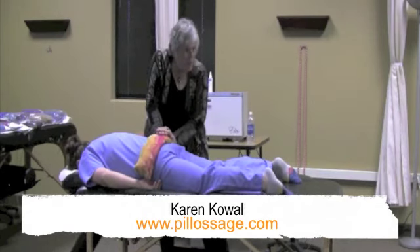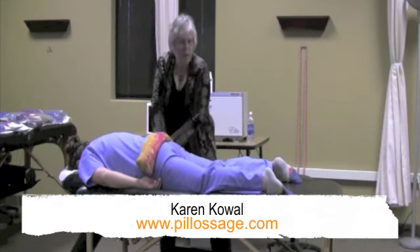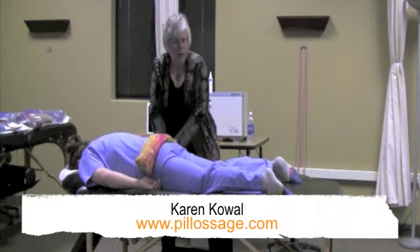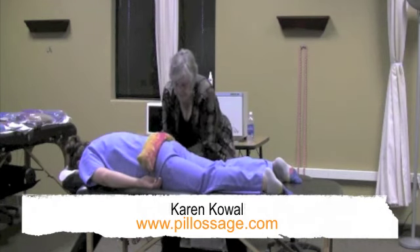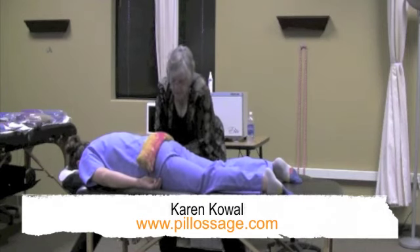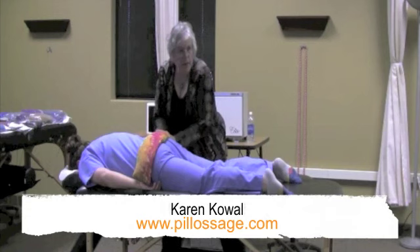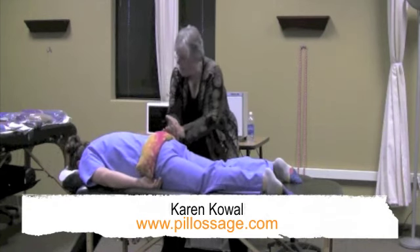So you see what I'm doing? I'm just using my body, using the heels of my hand. I'm feeling the tissue soften under the compression. Moving over to the tensor fasciae latae, just doing a lift. Now, if I were working right directly without warming this area, it would not feel good.